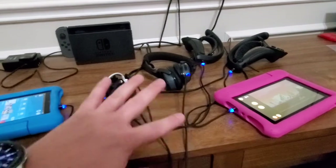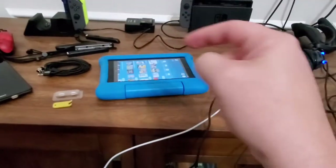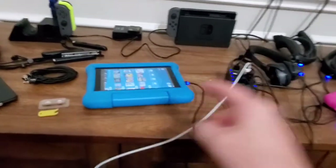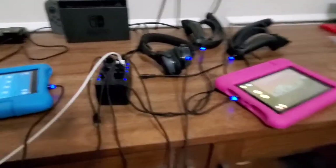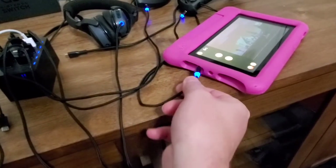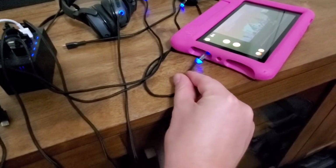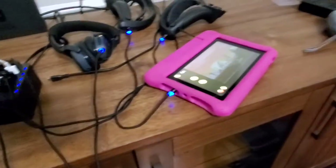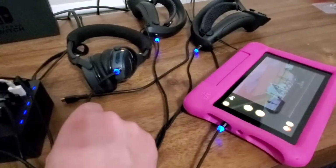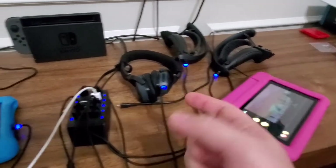This is where my kids will attach and detach their own stuff, so they're not plugging and unplugging from the ports and damaging their devices. All I gotta do is just yank it and it comes detached. You can even just lay it on the desk and it will go right back — see that.